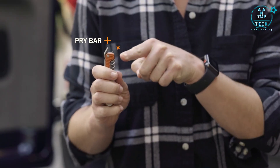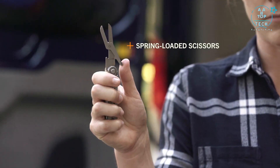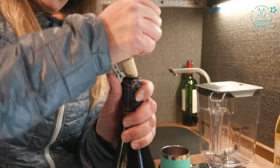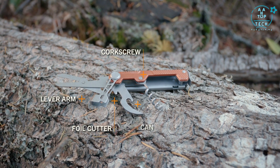Additional tools include a pry bar, bottle opener, striking surface, and spring-loaded scissors. The Arm Bar Cork handles your camp kitchen needs with a corkscrew, a lever arm, foil cutter, and a can opener.